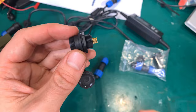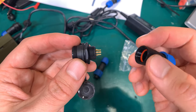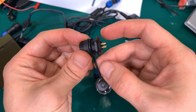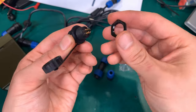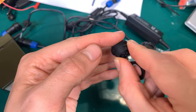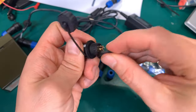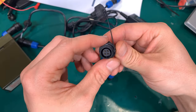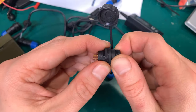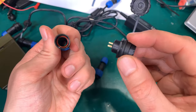I believe this female part can also act as a panel mount. If we unscrew this, it looks just like a panel mount — I believe we can drill a hole somewhere, stuff it in like that, and screw from the back to an enclosure. You can bypass that if you've got a watertight enclosure.